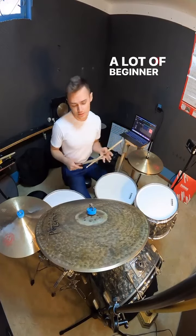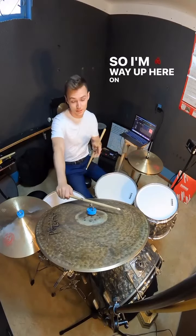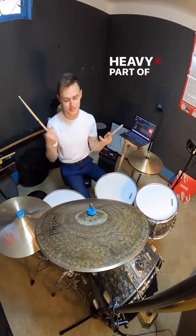A lot of beginner drummers don't realize that most of the time when I'm playing the bell, I'm actually using the side of the stick. So I'm way up here on the cymbal, and I'm hitting with the heavy part of the stick to get a big sound.